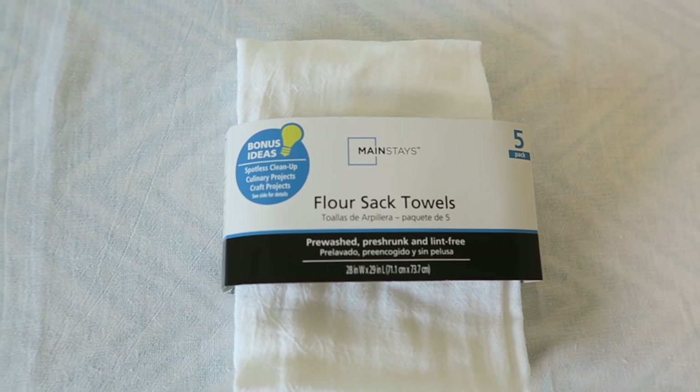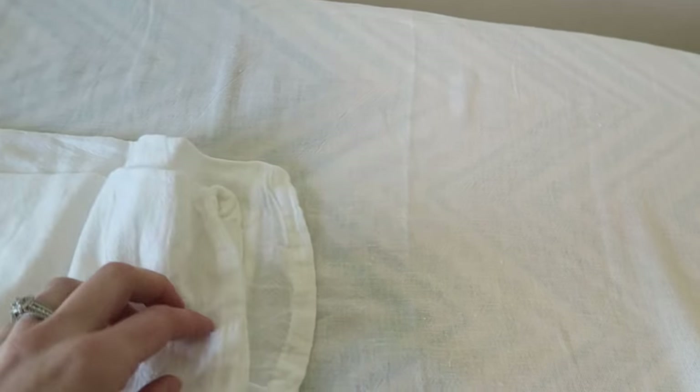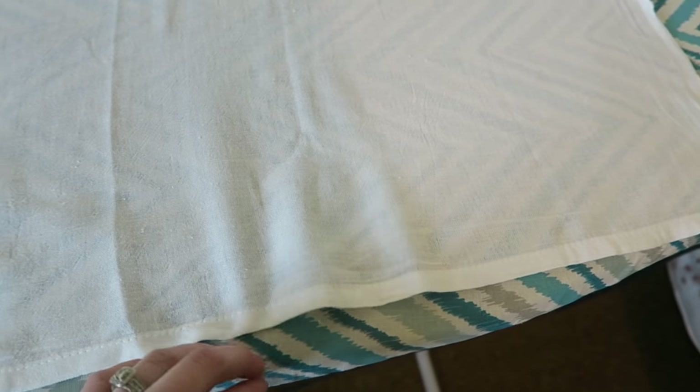The towels I chose to use are these flour sack towels. You can get these at Walmart or Amazon. When you get your towels, they're going to come kind of wrinkly. I like to iron mine nice and flat so that I have a really good flat surface to put the design onto.